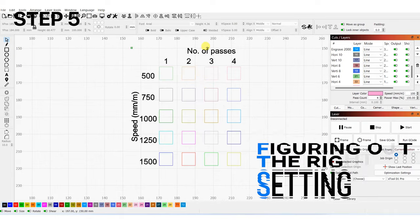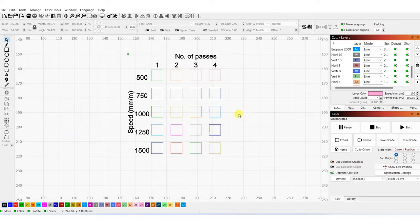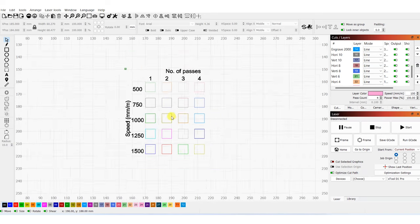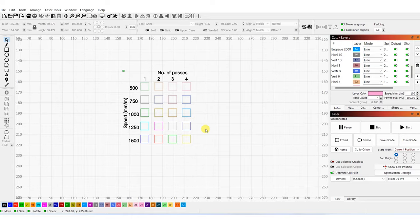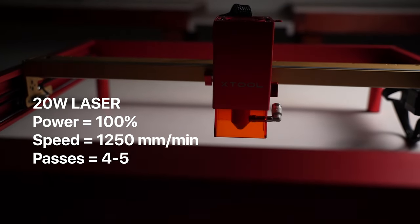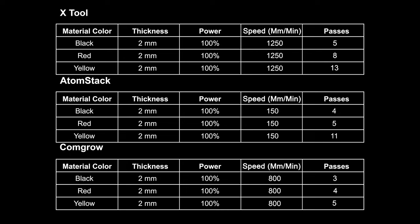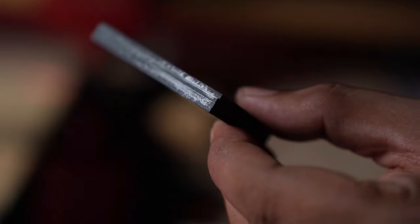Next is figuring out the settings. I will tell you the settings that work for me, but I would always recommend you run some tests to figure out what works best for you. In Lightburn, you can make some squares and run them at different speeds and different numbers of passes. You will be using 100% power most of the time, but if you want a longer laser life, you can run it at lower power — though this means lowering your speed too. On my 20W Xtool D1 Pro, I cut black acrylic at 1250 mm per minute, 100% power, with 4 to 5 passes. You can see the settings for different colors and machines on screen — pause or take a screenshot for reference. When testing, look for the best edge finish: if edges look burnt, increase speed and number of passes; if edges look frosty, reduce passes or increase speed.